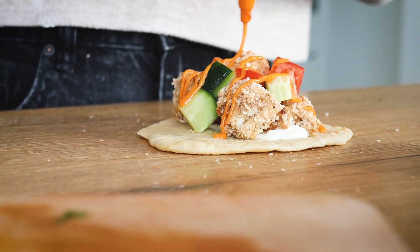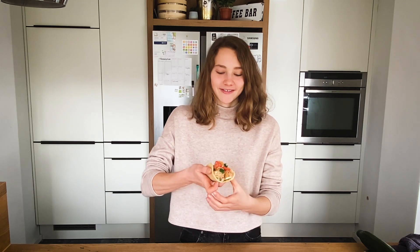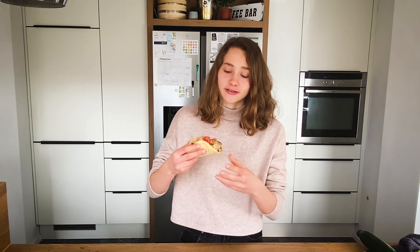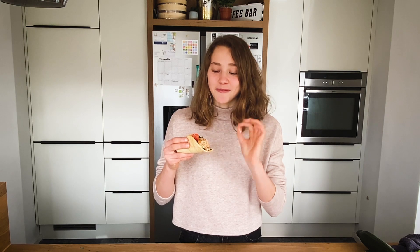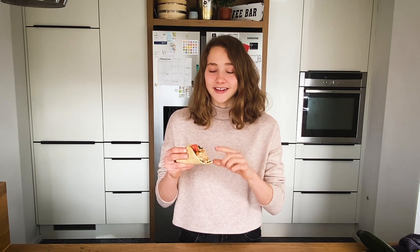We're done with our taco and it looks amazing — I've also topped it with some sriracha mayo. Time to give it a taste test. This tastes literally amazing! The crispy cauliflower comes perfectly together with the soft tortilla. I just love it — so highly, highly recommend it. Definitely try this at home.